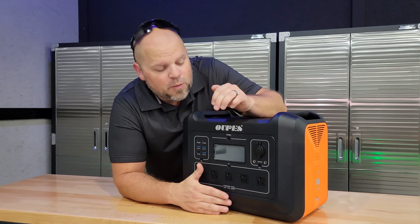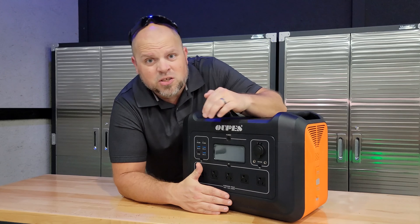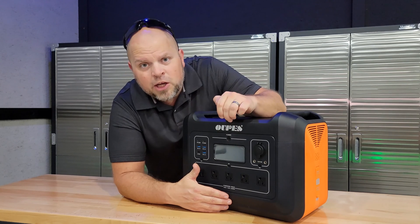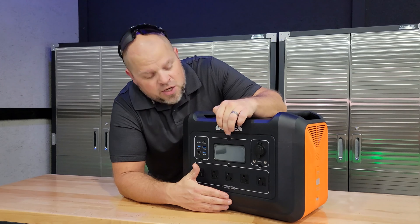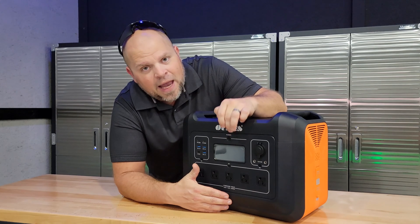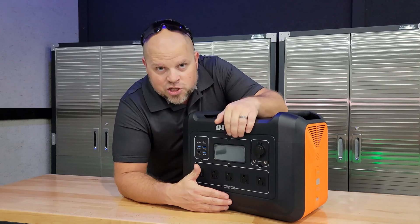Something that has annoyed me with other power stations is that in the off position, they use a lot of power — so after a month, you come back and have to charge it before you have any backup. With the Opus, it's really good at not consuming much of its battery when it's off. I've been using this for a bit, and it doesn't use hardly any power from the battery in standby. That's a huge plus for me.